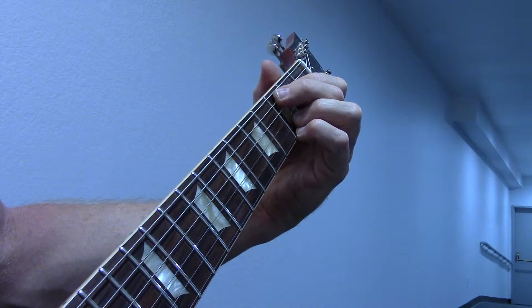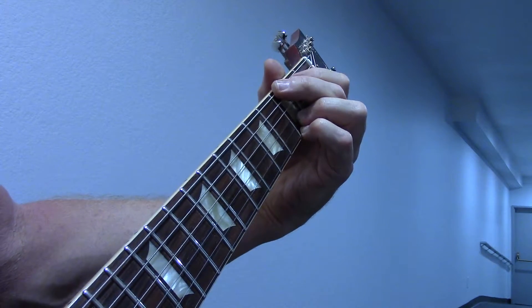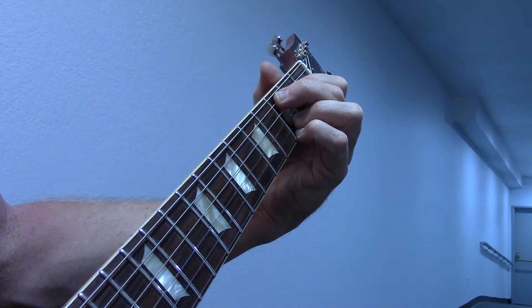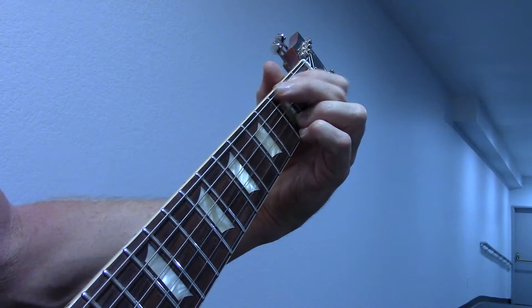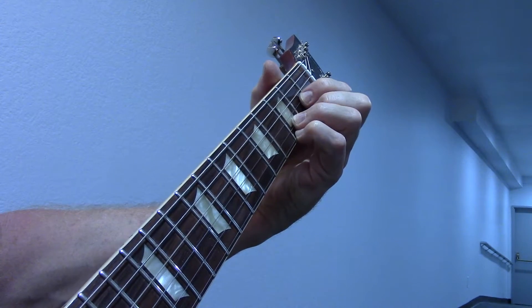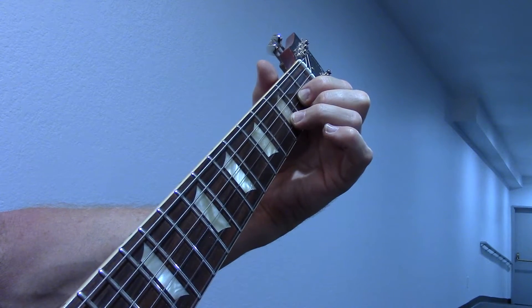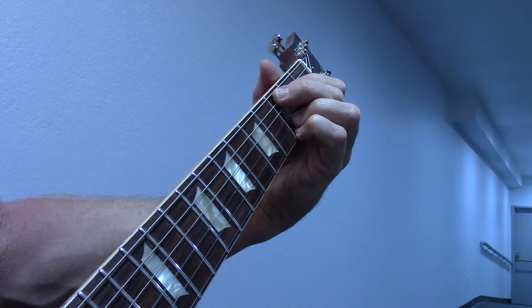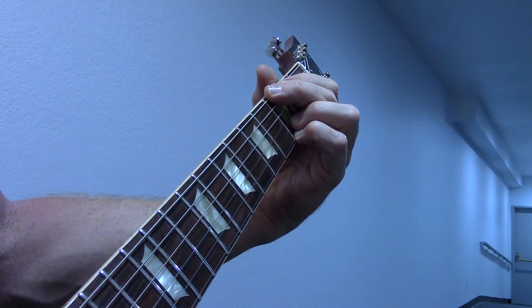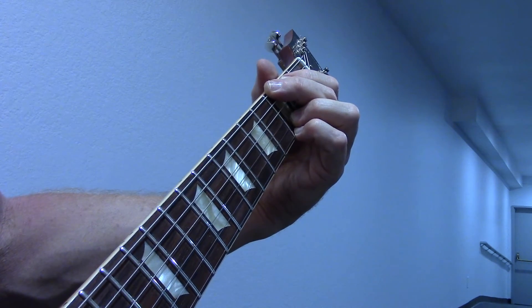Back to the original C add 9. G. C. I'm just running the pick backwards. Here's G. Back to the D. Let us know what you think. Keep picking.